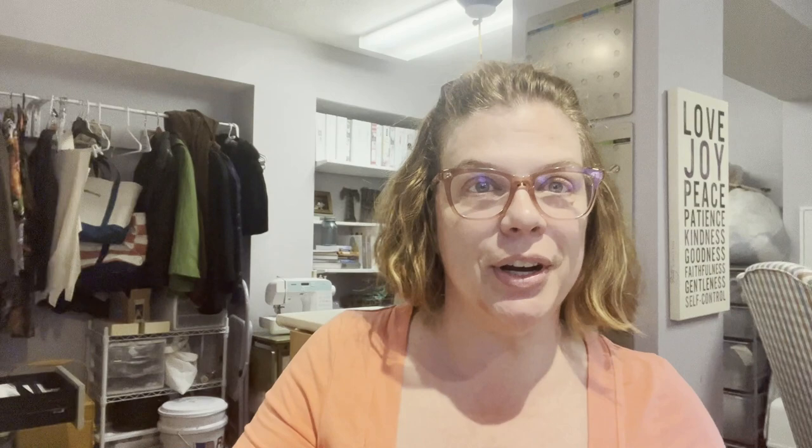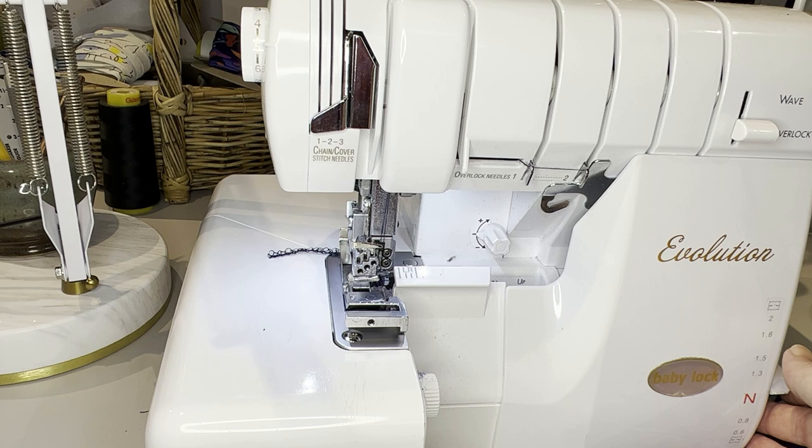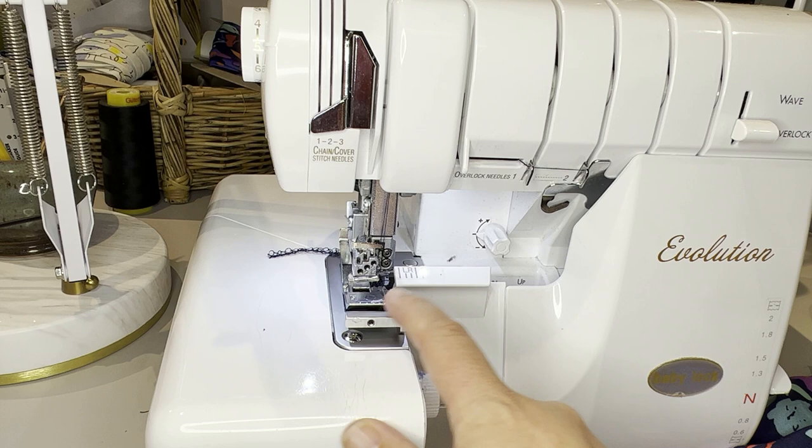Let me talk about the setup on the serger. Over here on the right-hand side is the differential feed. What this does is move the feed dogs at a faster or slower rate. I want it to gather, so I want my feed dogs going at a faster rate than the top layer is fed through. I had it at 1.8 for the last tier and that seemed to give a good amount of gathering for this lightweight fabric. All the way up is 2.0 — going twice as fast.